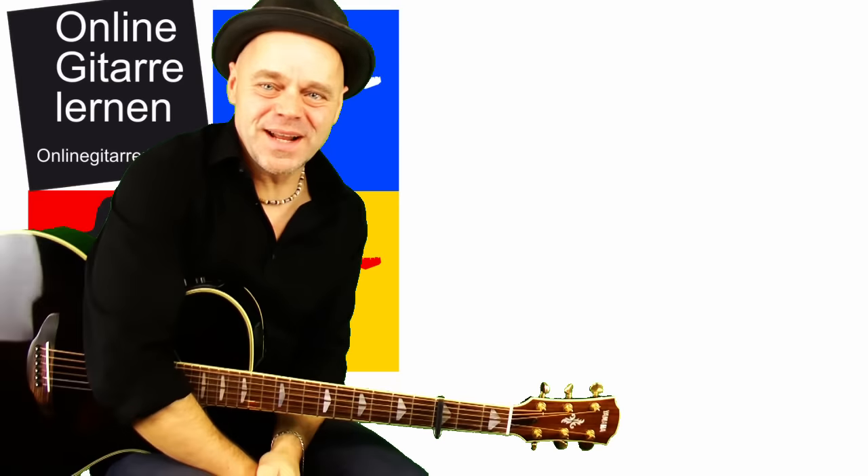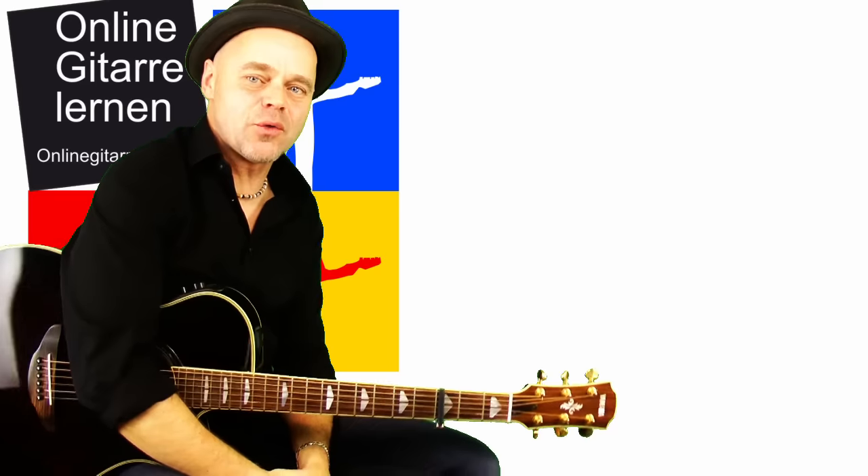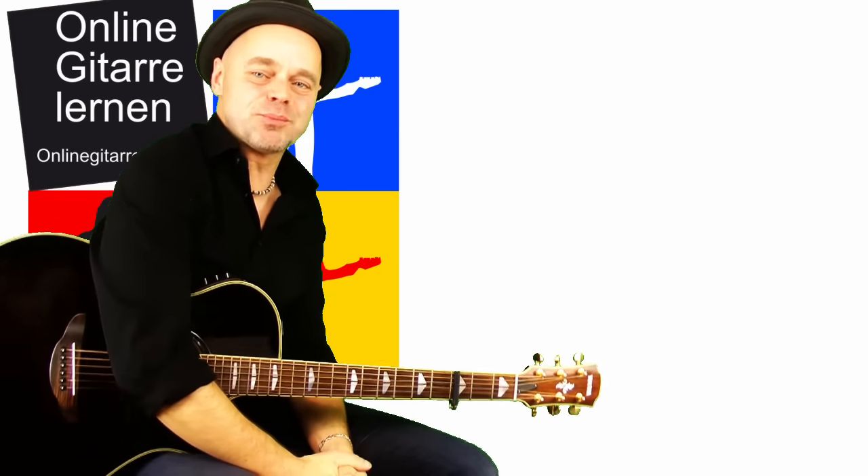Hallo und herzlich willkommen! Nach dem kurzen Intro zeige ich dir, wie man 'In the Ghetto' auf der Gitarre von Elvis Presley super spielen kann.